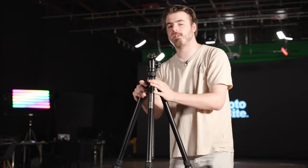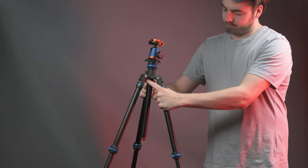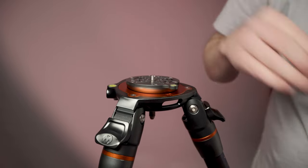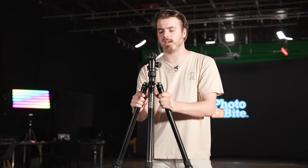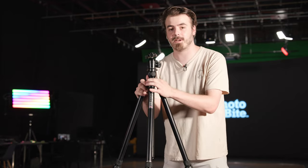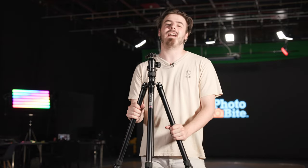Thanks again to 3 Legged Thing for sending out another one of their tripods. We use 3 Legged Thing tripods all around the studio — we have a bunch of the Punks range as well as a big Nicky with a ball head. This is a nice middle ground between the Punks and the video tripod range — a sturdy, beefy thing that should work great in the studio as well as the great outdoors. If you liked the review and want to see more, check out our previous video on all the other 3 Legged Thing tripods and accessories we've reviewed. That has been the Charles 2.0 from 3 Legged Thing — I've been Rob, this has been Photobite, catch you later, bye bye.